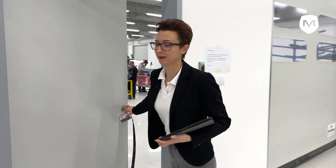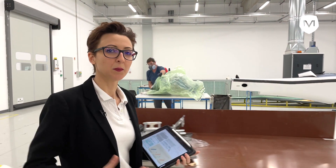Everything begins at R&D. First we develop the mould. The mould is to form the negative form to which we put the materials in.